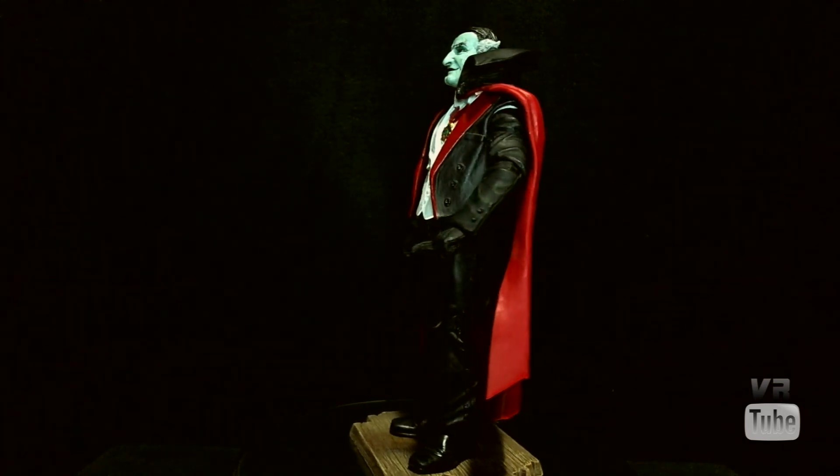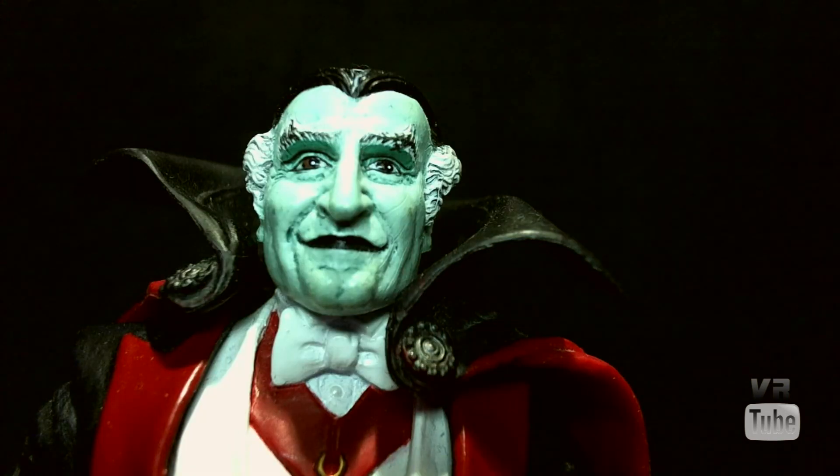Let's go ahead and zoom in on his head sculpt. You can see that it looks a good bit like Al Lewis, who played Grandpa Munster. Nicely detailed hair, black on the top and gray on the sides. Light green skin tone. He's got pretty obvious eyebrows, really good facial structure, and a good portrayal of the actor. All around nice paint and nothing to really complain about.